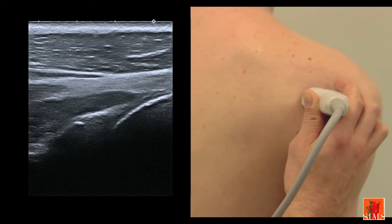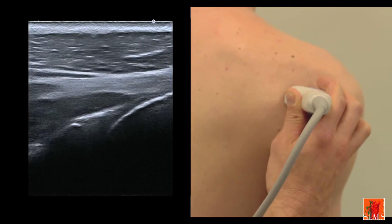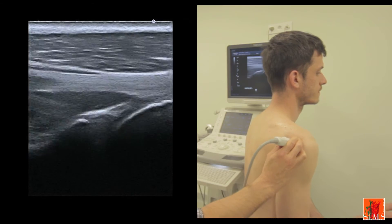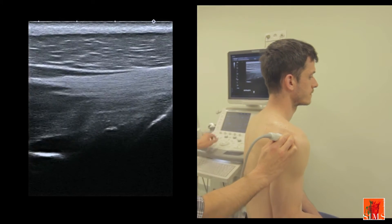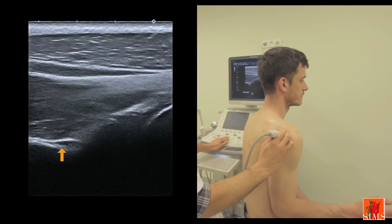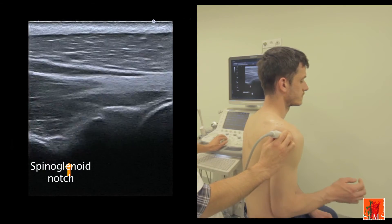In order to achieve a more sensitive detection of an effusion, we can ask the patient to perform external rotations that relax the infraspinatus and the joint capsule. When that manoeuvre is carried out, we can observe, to the left of the image, a structure that dilates and retracts, which corresponds to the infraspinous vein inside the spinoglenoid notch.